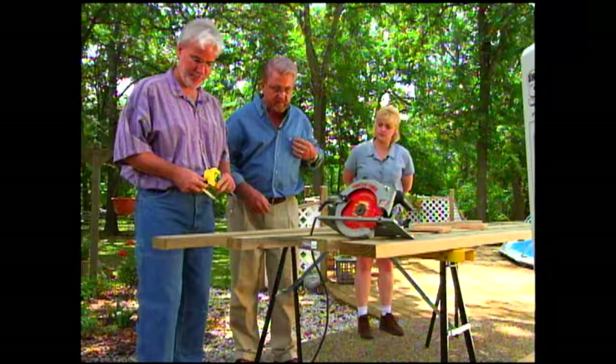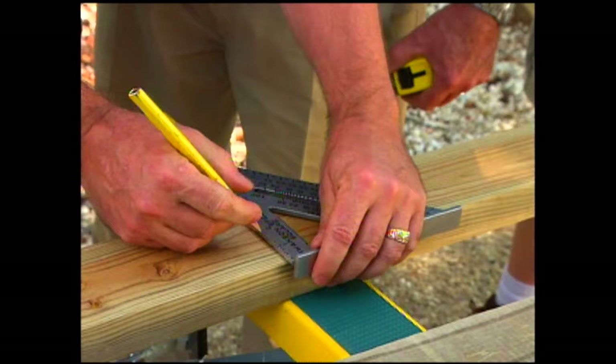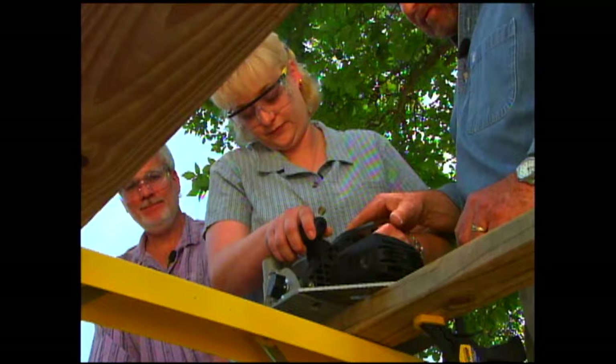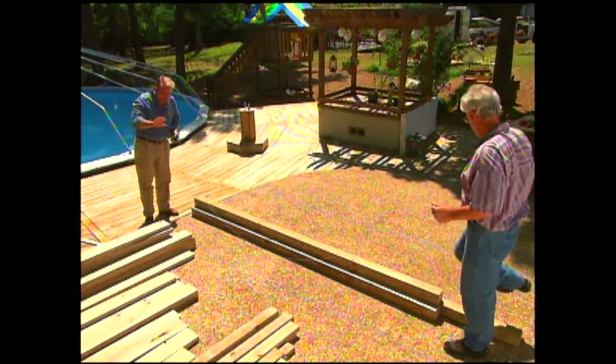Using the cut list as a guide, we measure and mark each piece of wood. Dennis and Kimberly take turns with a circular saw. Running the base of the saw along the edge of a speed square assures a straight cut. With all the lumber cut, we can begin assembly.